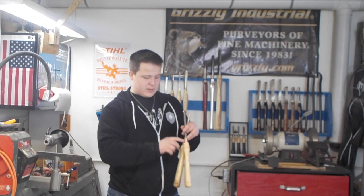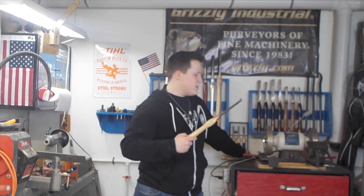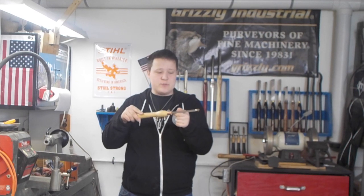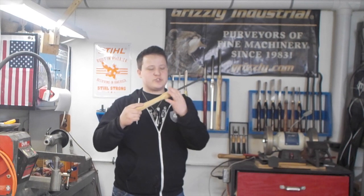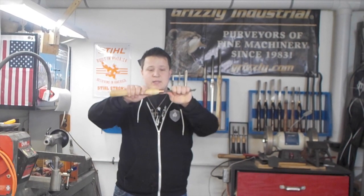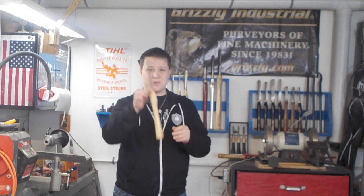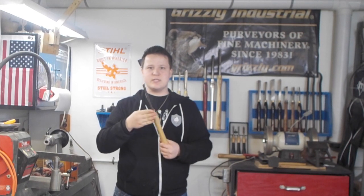Number three, what is the ferrule for? A ferrule provides more strength to the handle. When you're turning, you're going to be flexing that tool a lot from all the pressure it's being put under, especially if you're going to be hanging over the tool rest quite a bit like on the inside of a bowl. The ferrule here strengthens up the wood — if it was not there, the bar of the tool would flex and break out of the wood. Always make sure you have some sort of ferrule on the end of your woodturning tools, even on bench chisels.